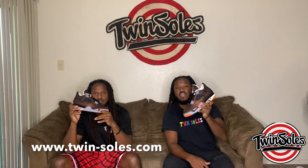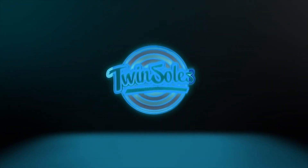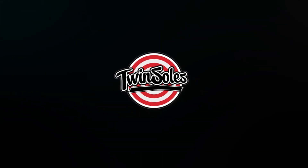It's a women's exclusive, but they are coming in sizes up to a 10.5 in men's, so all my small-foot people are covered. If you need a pair you can go to TWIN-SOLES.com or find us at TWIN-SOLES on Instagram. Get your pair early or on release day. That's gonna wrap it up — TwinSouls out.